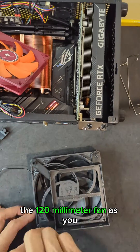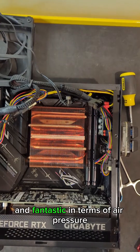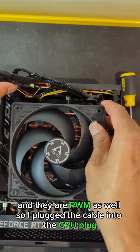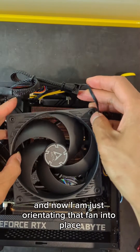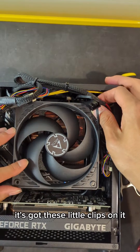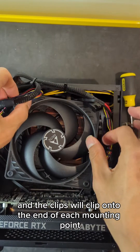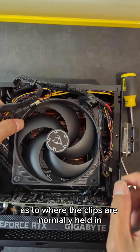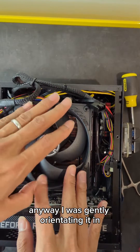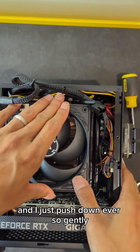The next step was screwing the 120mm fan onto the bracket. I had these Arctic P12 fans lying around — they're super silent and fantastic in terms of air pressure, and they are PWM as well. I plugged the cable into the CPU header and orientated the fan into place. The way this 3D printed bracket is designed is that it has these little clips, so all you need to do is push down on the cooler and the clips will clip onto each mounting point. I gently orientated it in and gave it a little push.